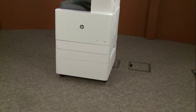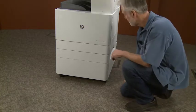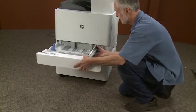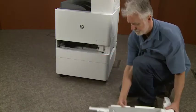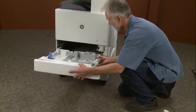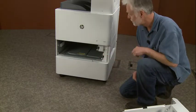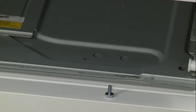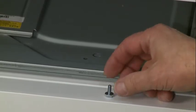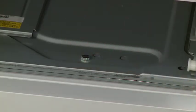The cassette feeder — we're going to take out the two trays. Show the tray.